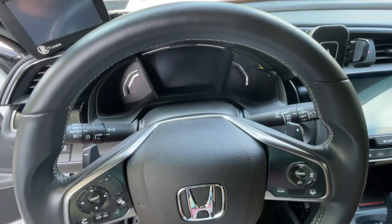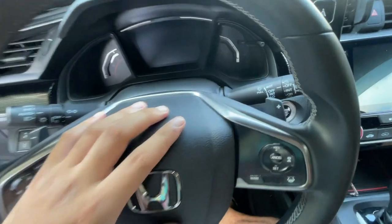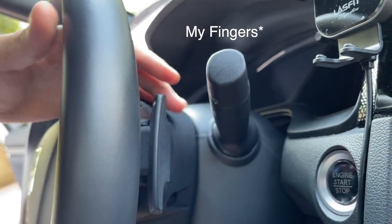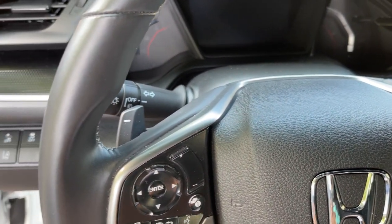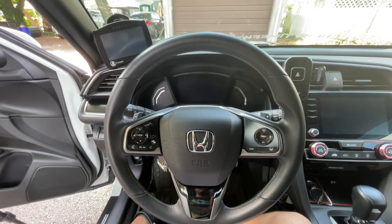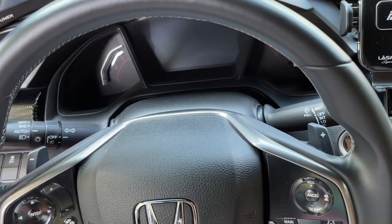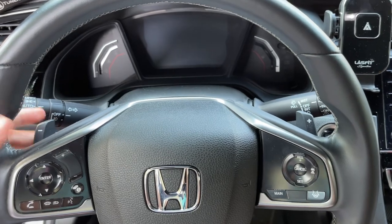So this is what the stock shift paddles look like — they're super small, like this tiny. Compare it with my hand: my whole hand is bigger than the whole shift paddle. Installing the shift paddle covers is going to increase the size significantly, making them a lot bigger and nicer looking. These stock ones are so tiny that sometimes you can miss-shift. Now, this is a CVT, so even if you miss-shift, the computer is smart enough to know when to upshift or downshift, but it'll still be a lot better to have something bigger.